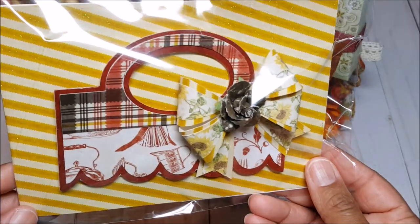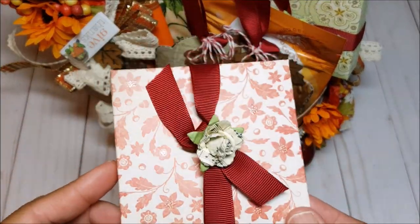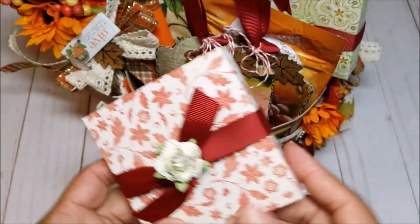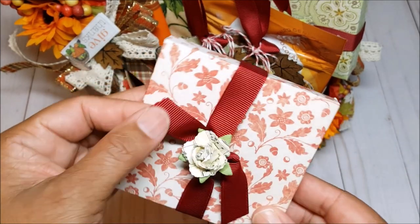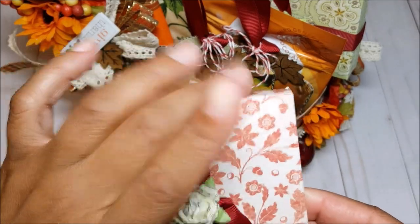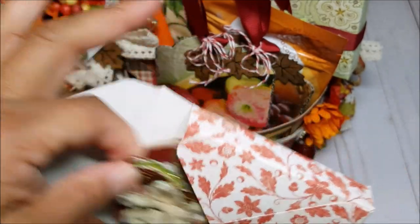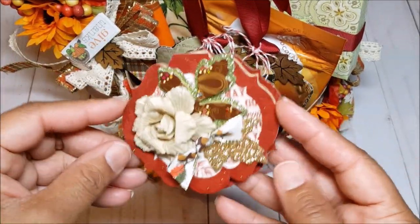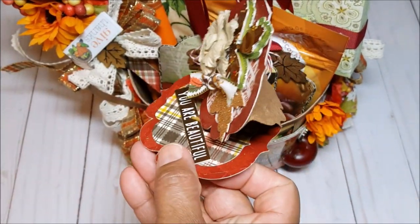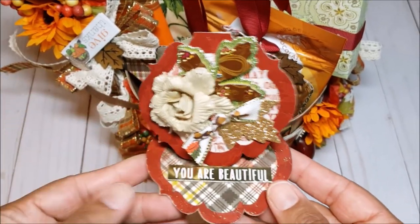I also cut out more of these bag toppers in a burgundy color. We also had to create three 3x3 note cards. So this is the box that I created to go with it. I just used a little bit of ribbon and a cute little rose here in the center. And inside you have this cute little easel card. I used a Crafter's Companion die to make this, and I have a separate tutorial that shows you how to put this together.